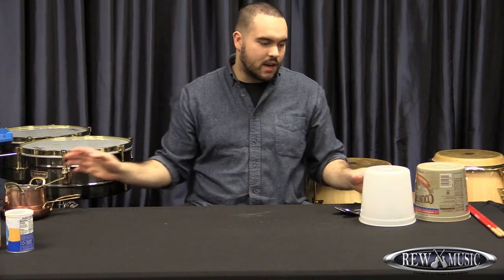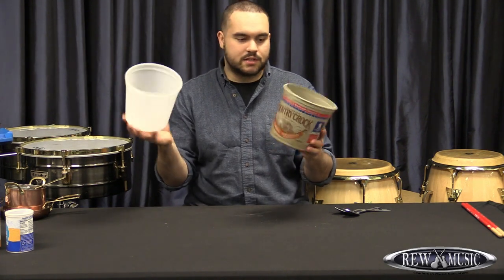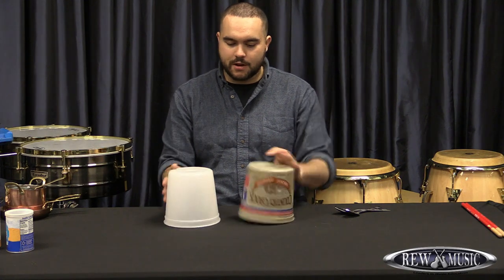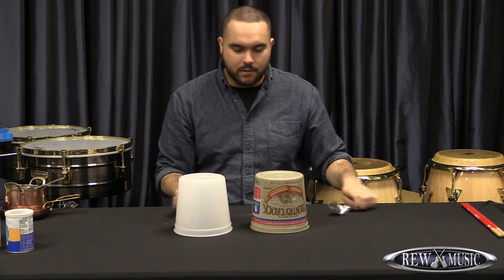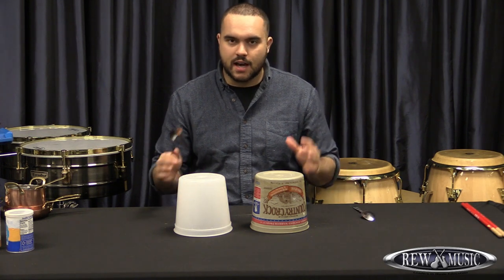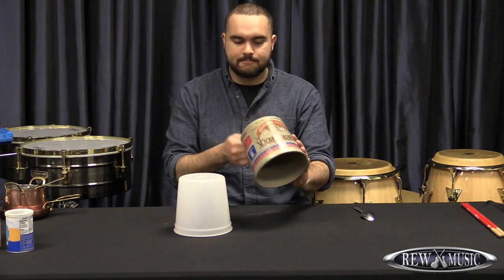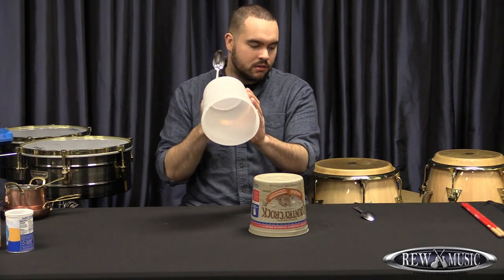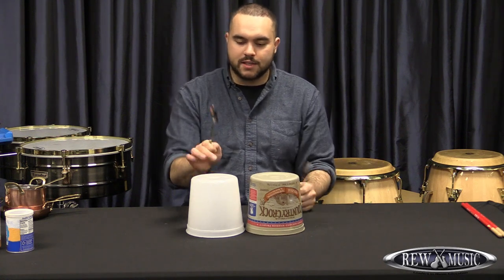The second thing I have for you is just a couple of empty buckets. This one was for some sort of flower and this one was Country Crock butter. I like them because they're really similar in size, but I can see which has a higher pitch and which has a lower pitch and set them up accordingly. That's that pitch there, and this one is going to have a little bit higher sound because it's a little smaller.